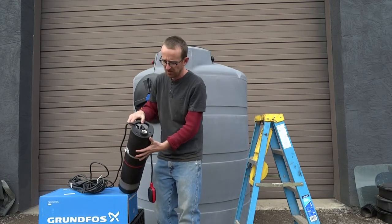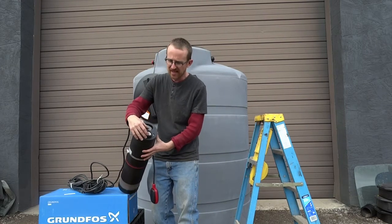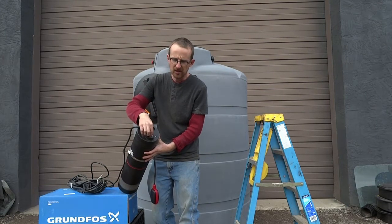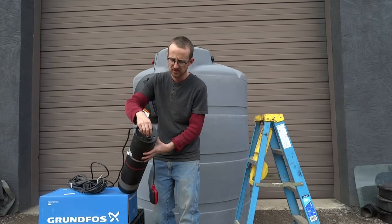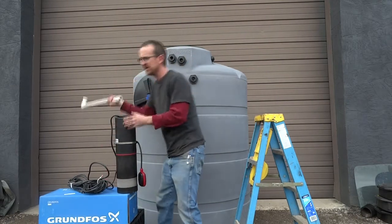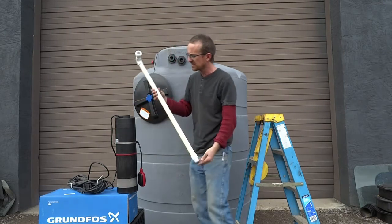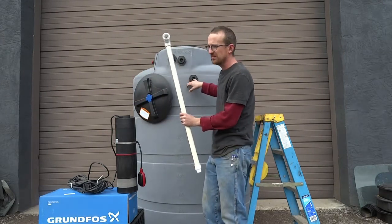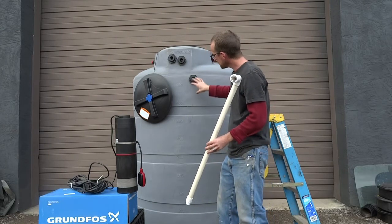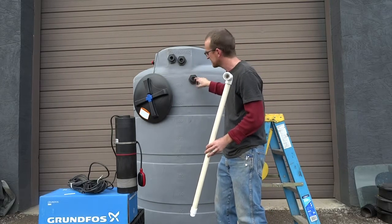As for the top of the pump, it's cast with a one inch female stainless steel fitting that will accept any one inch male thread. In this case, we're ready to hook up this pump. This is a customized tank that we're putting together for someone. We have a bulkhead on the side here — this is the pump outlet.